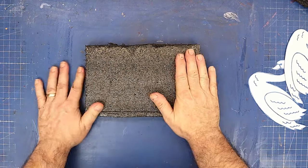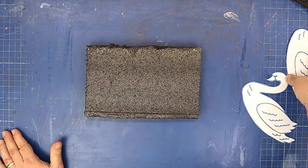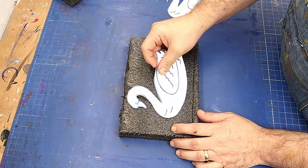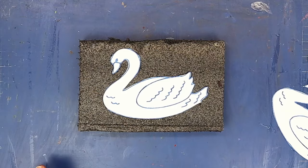Today I'm going to make a sculpture of a swan. I've cut my swan out and I'm going to draw around that little template on here and then cut it out.